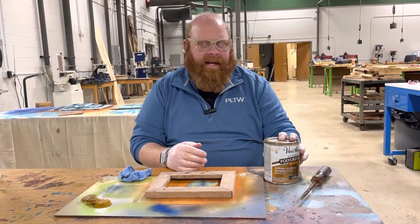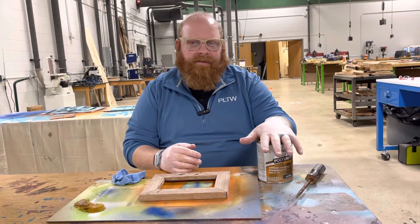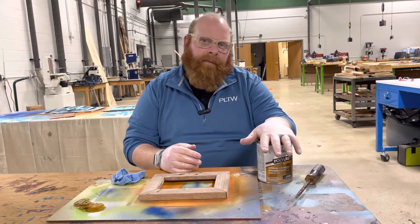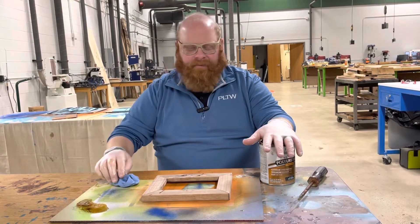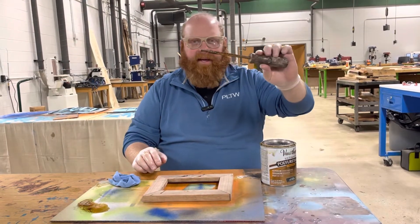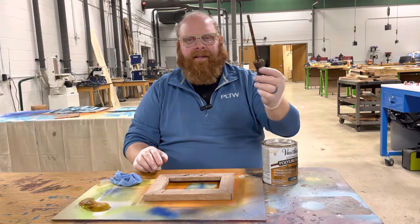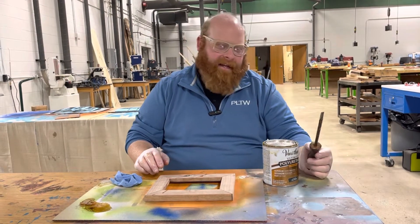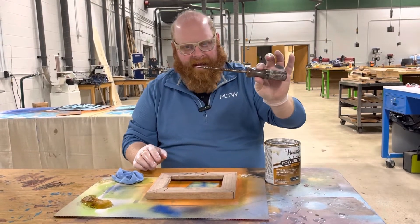I went over and grabbed a can of stain from the back room. You guys do the same thing — bring it out, put it back when you're done. I have the one screwdriver that's turned into the pry opener for all our stains. As you can see it's nasty — we keep it to this one so we don't make everything else nasty.